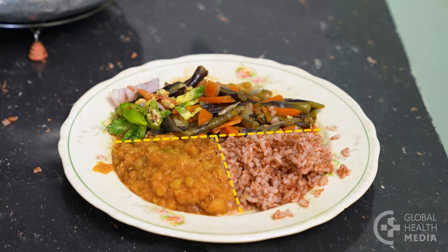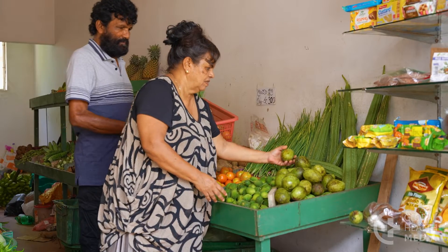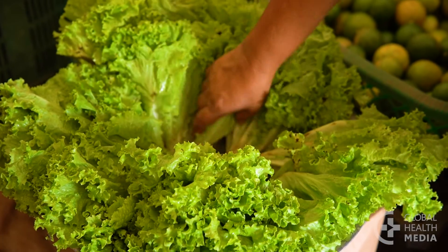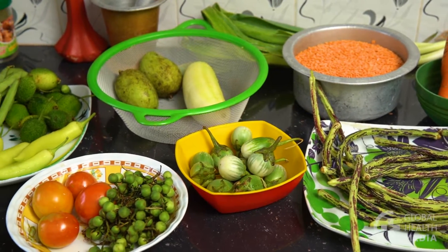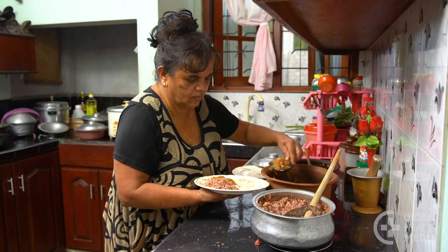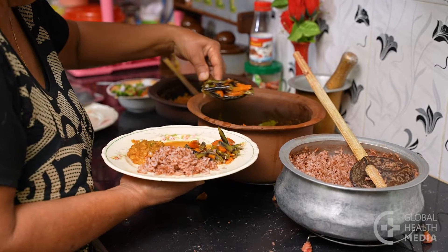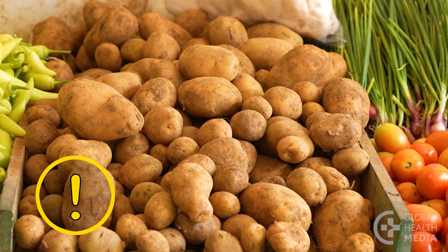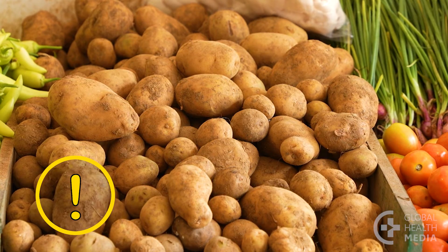The first food group are vegetables. When you start to plan your meal, first think about what the vegetables will be. Use vegetables of different colors to provide a range of nutrients. Make half of your plate a variety of vegetables, cooked or raw. Don't count tubers such as potatoes as vegetables — they are starches that can make your blood sugar rise high.